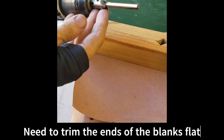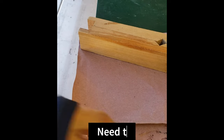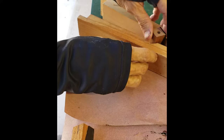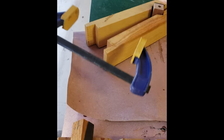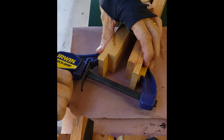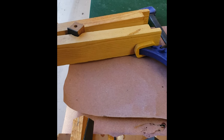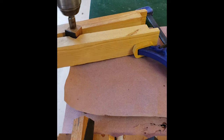This next step is crucial to getting a really nice fitting pen in the end. You have to take the two blanks and where they will meet in the middle, use this tool to machine off the ends so that they are perfectly perpendicular to the tubes and very flat, so that when they come together everything will mate really flat with all of the metal parts and with each other. Very important.